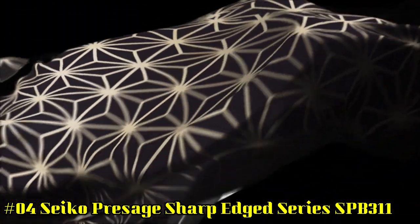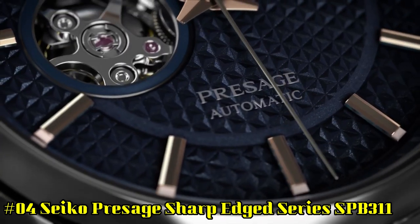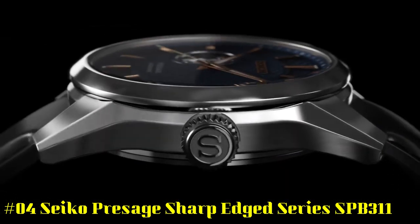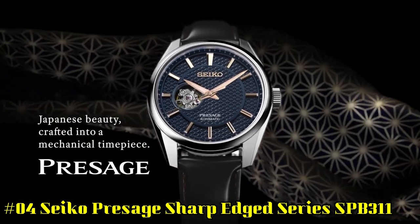Number 4: Seiko Presage Sharp Edge Series SPB311. Display type: analog. Swiss made: no. Water resistance: 10 bar, swim. Dial color: blue.